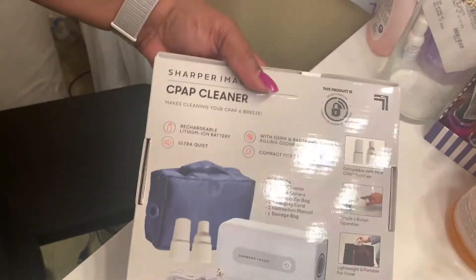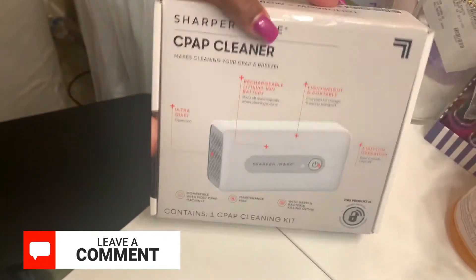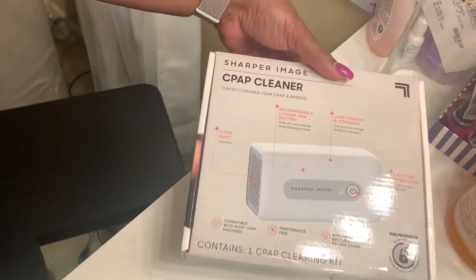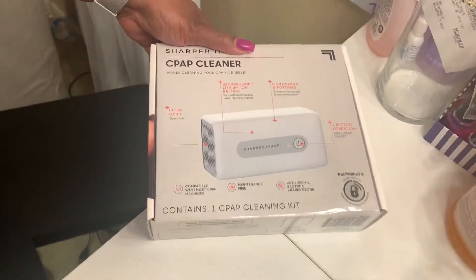I'm going to give this a try and I'll let you guys know how well it works — this is my first time using it. If you've used this before, let me know what you think about it, how you like it, or if you didn't like it. Stay tuned and I'll be right with you as I hook it up and show you how I do it.